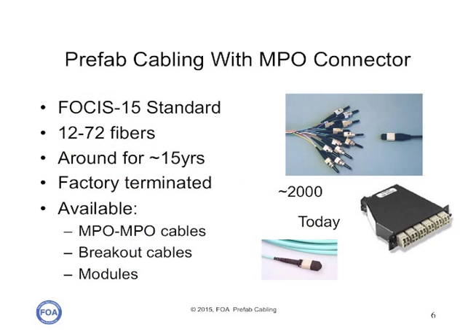Many prefab cabling systems use what we call an MPO connector — multi-position optical connector — which is a connector that has anywhere from 12 to 72 fibers in a single connector. This connector has been around for 15 years. It's strictly factory terminated, although there are options to field terminate with pre-polished splice connectors or fusion splicing on pigtails. In today's market, you'll see MPO to MPO cables, breakout cables, and modules, which are terminated in the MPO on one side and single fiber connectors on the other.